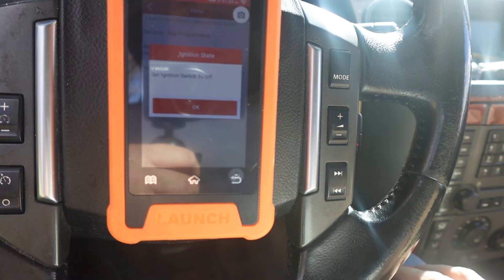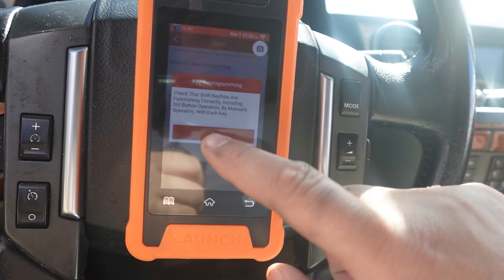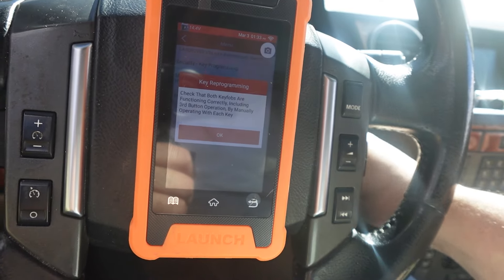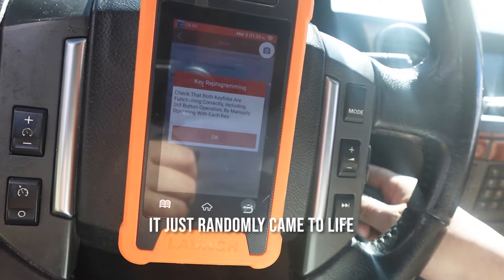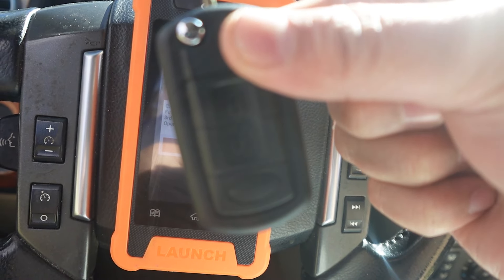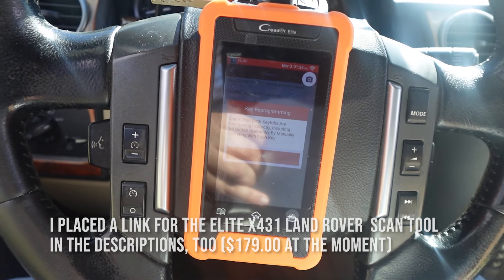Oh my goodness — look at that! Set ignition switch to off. OK. Check that both keys are functioning correctly. OK. This is the other key — this is not doing anything. That one's working. That one looks like it's working too. Let's go! He started it. OK. I want you to see this. Look at that — we got a winner! We got a winner, ladies and gentlemen! This thing worked.